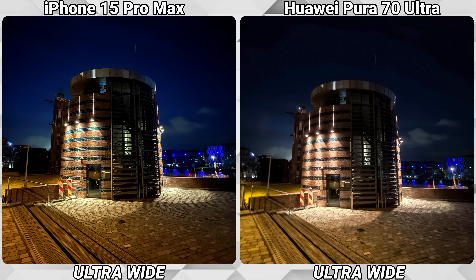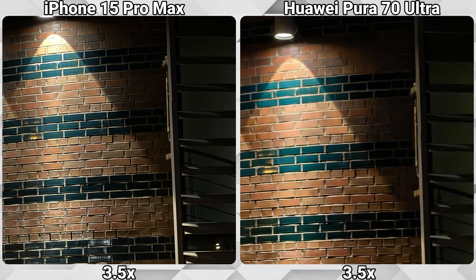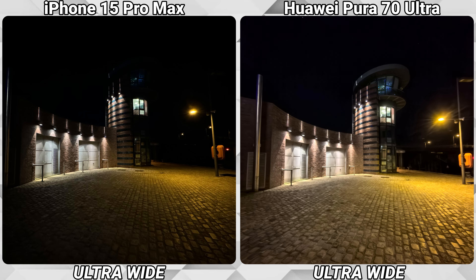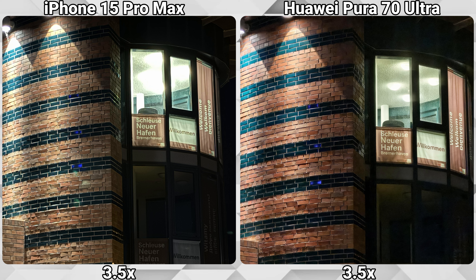Here again, the ultra-wide is not up to the task, just like the 3.5x optical lens. But in this scene the ultra-wide shot is actually better on the Huawei, while the picture is too dark on the iPhone. The Huawei is using the available light better here, and this time even the 3.5x optical lens is taking a good shot.